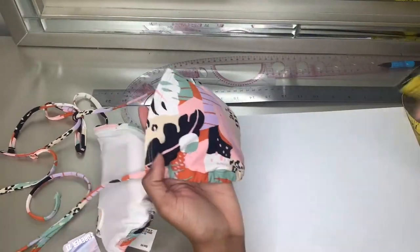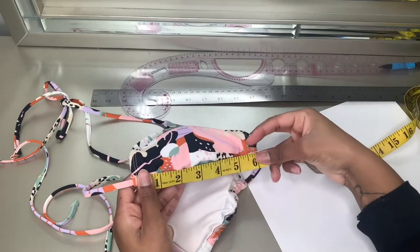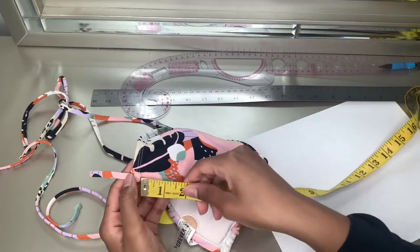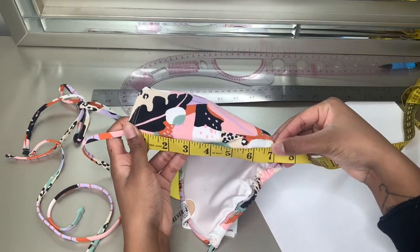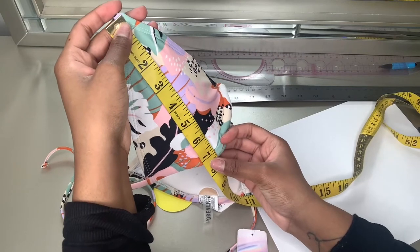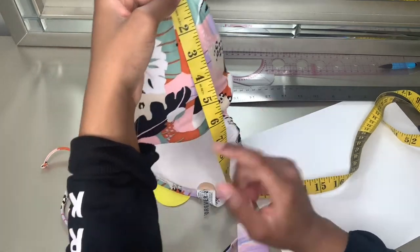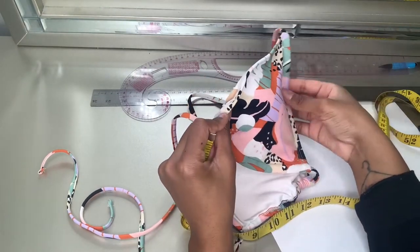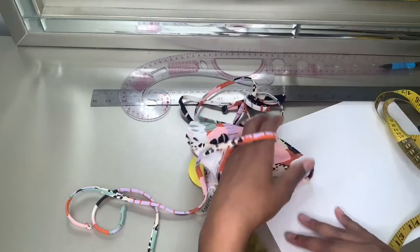I'm going to take my tape measure and measure across the bottom. You don't want to pull it — just have it relax so you can get the actual measurement. Across the bottom of mine it is seven inches, and then up the middle is seven and a half, but with seam allowance we're going to do eight inches. So across the bottom is seven inches, up the middle is eight inches, and with seam allowance on the sides it's really eight by eight.